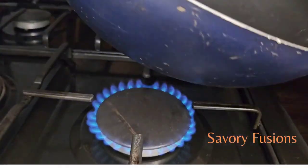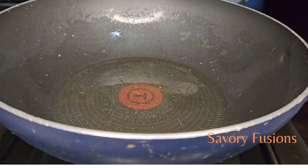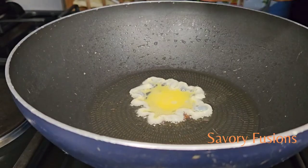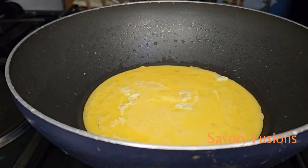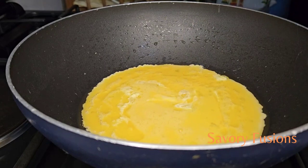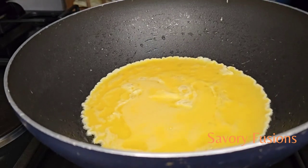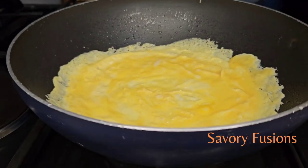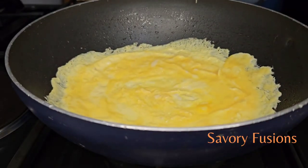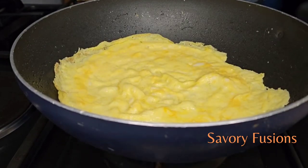Heat up a little vegetable oil in the fry pan. After it's heated up, fry the egg and let it spread around the fry pan — let the liquid spread out. Fry both sides until they are golden brown.